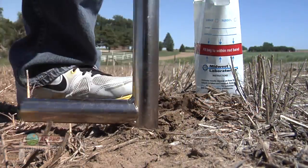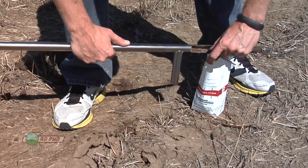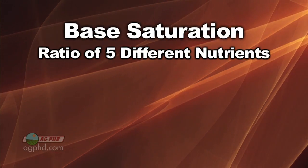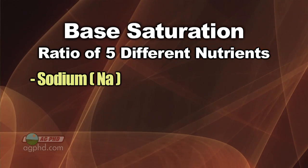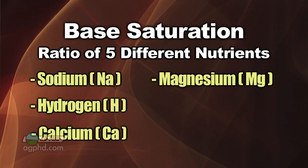Base saturation is a little bit complicated, so we're going to talk about some of the basics today and discuss it in more detail in a few weeks. Just so you understand what it is: it's basically a ratio of five different nutrients — sodium, hydrogen, calcium, magnesium, and potassium.